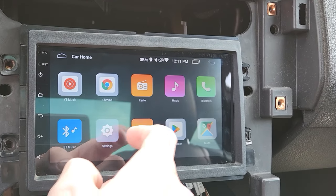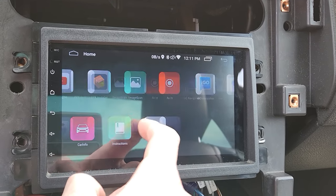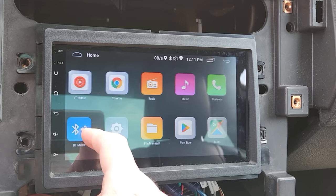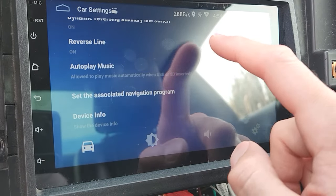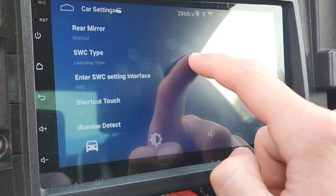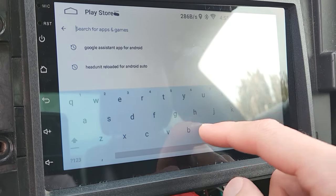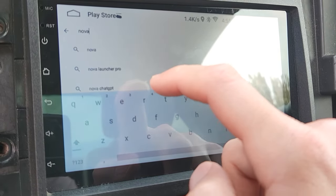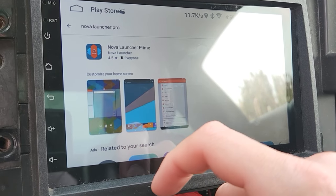I'm going to walk you through the default launcher of this cheap Android head unit. It's pretty simple and at first glance it looks pretty nice, but there aren't any customization options — on the home screen you can change the default map in the car settings, but you can't change the default music launcher or anything like that. That's why I'm going with Nova Launcher. I'm going to pull up the Google Play Store on the Android head unit and type in Nova Launcher. We're actually just going to use the free version.